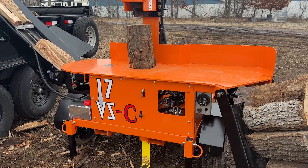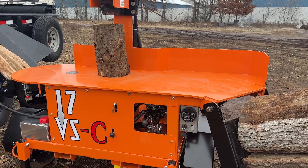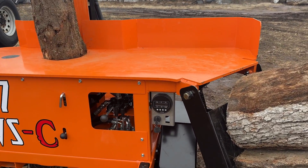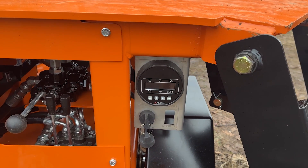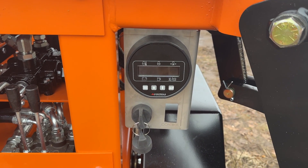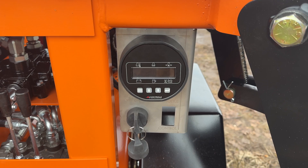As well as the conveyor, the 17 VS-C also uses a bigger engine. This machine has a Honda IGX 700 V-twin gas engine with EFI, an electronic governor, and here you can see the main control panel for it.